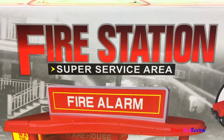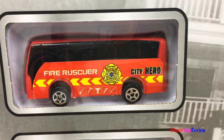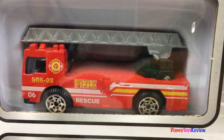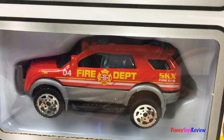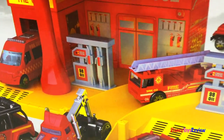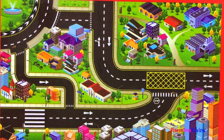The fire station set comes with three different vehicles. We have a fire rescue bus, a fire truck, and a fire chief car. It has this really neat play set that you can put together. It also comes with a play mat.